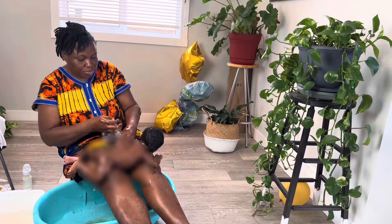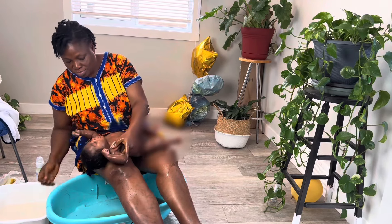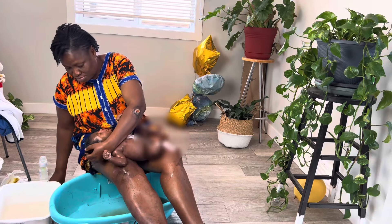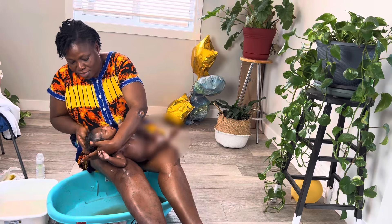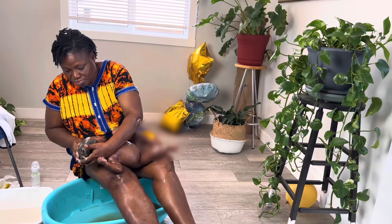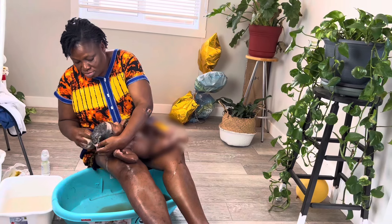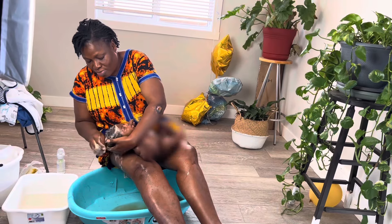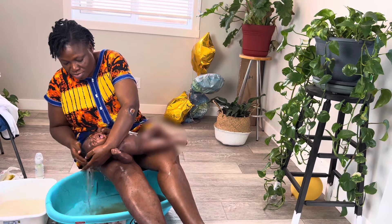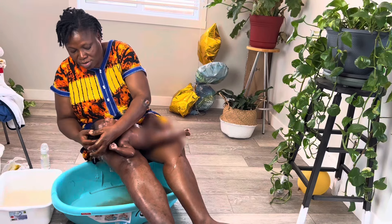My mom starts with using very warm water. This is July so we're not really concerned about the cold, but she insists the water has to be very warm — bearable. You don't want to scald the baby's skin, but babies are very fragile and you want to keep them warm. She starts by rinsing his bum — that's the first step. If he has soiled, she'll wash that part first with soap and water before continuing with the rest of the body.